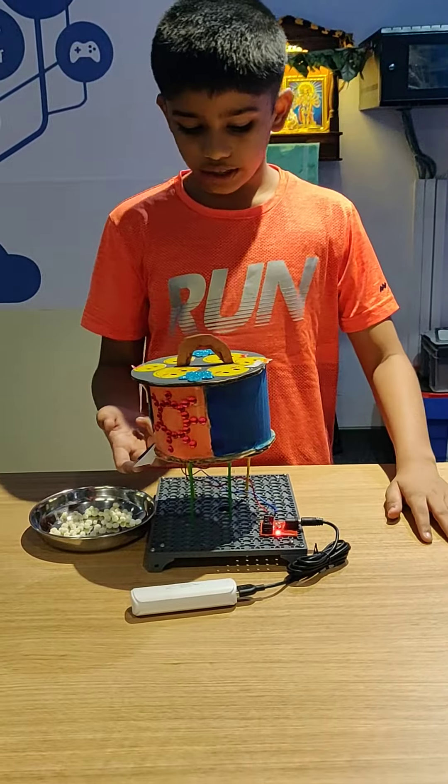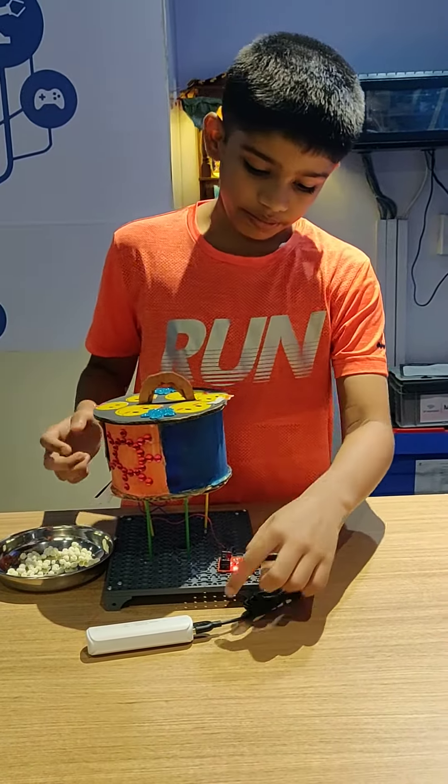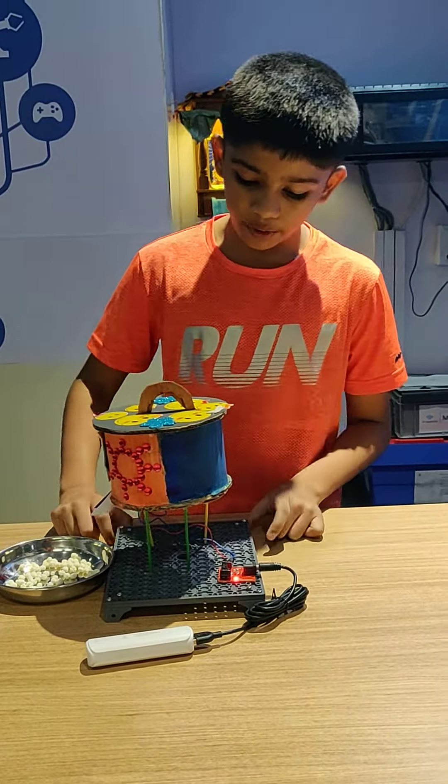The components I have used are: limit switch, motor, fan set, battery, and power supply board.